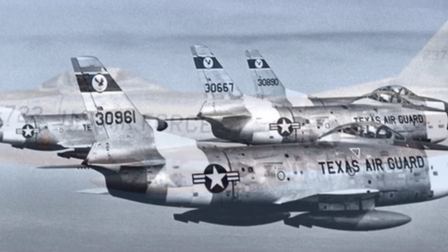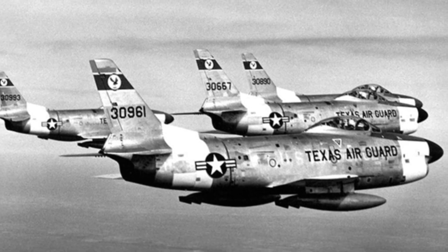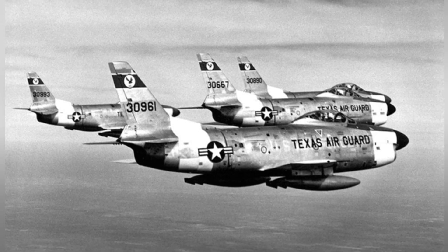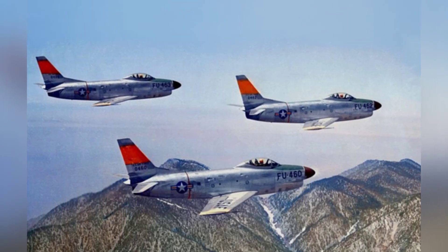Despite being part of the F-86 series, the F-86D had limited connection to the A, B, and C variants. Its power, weaponry, and aerodynamic structure were all modified or adjusted, with only about 25% of the components being interchangeable.